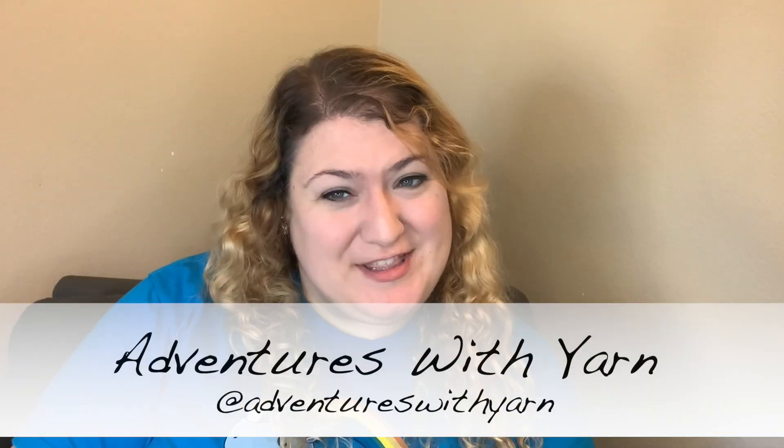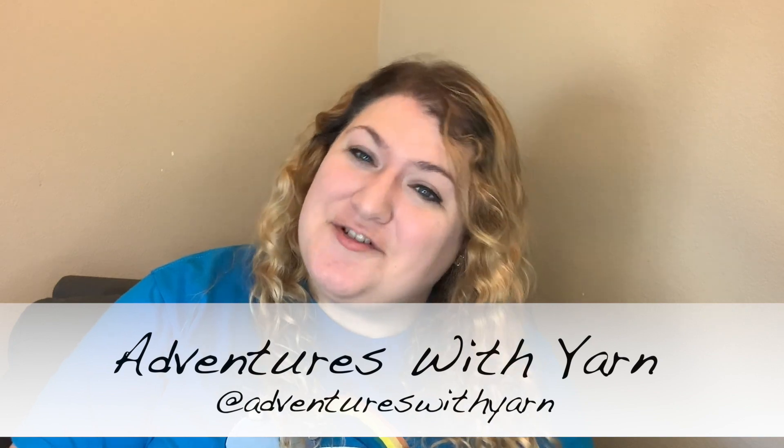Hello! My name is Louise and welcome to Adventures with Yarn. This is my knitting and crochet podcast in which I usually talk about knitting and crochet. If you are a first-time viewer, welcome! Thank you so much for taking the time to come check me out. And if you are an existing subscriber, thank you so much for coming back! If you like what you see, be sure to hit that thumbs up button and subscribe.